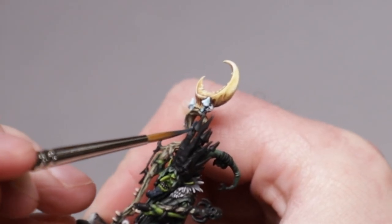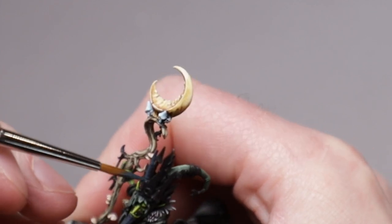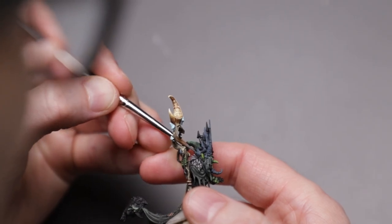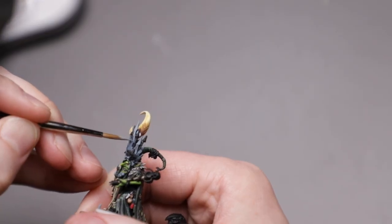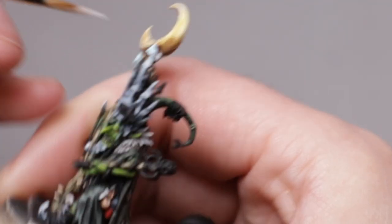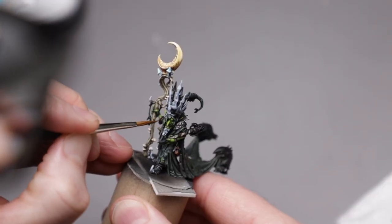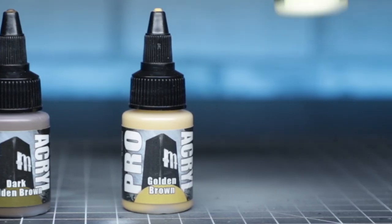I felt like the crown should be a nice blue steel kind of metal, as though it was reflecting moonlight. So I started with dark blue, then built highlights and reflections by mixing in bold titanium white. To contrast this cool metal, I made the moon on the crown and most of the other metal accessories a yellow gold colour, using dark golden brown, golden brown, and pale yellow.